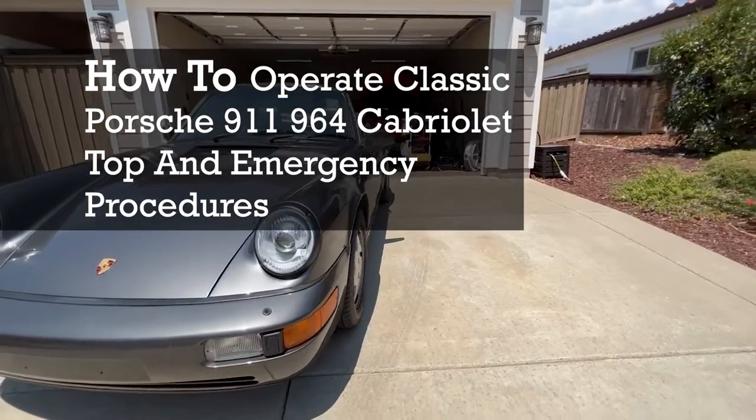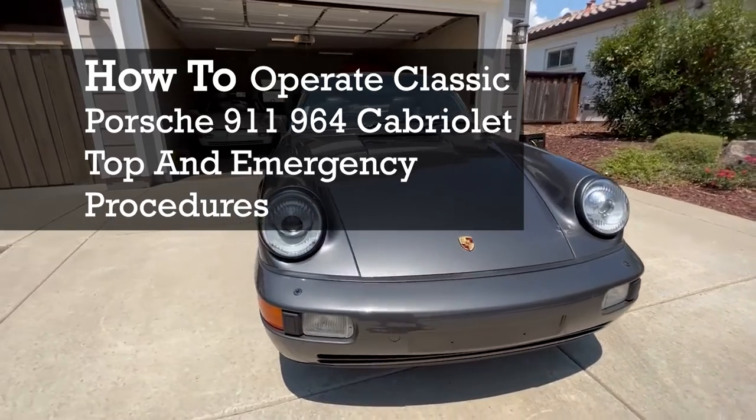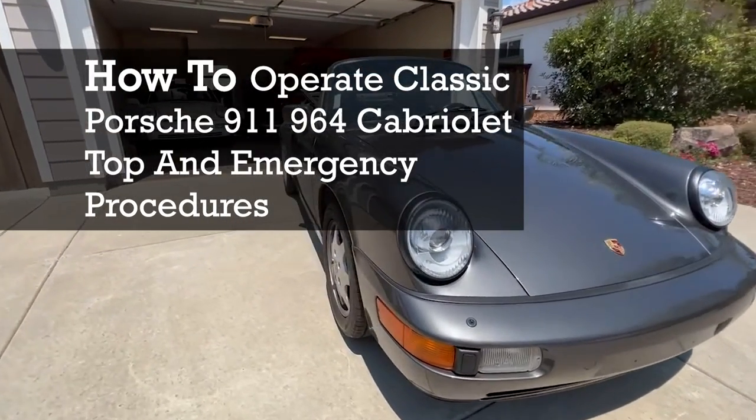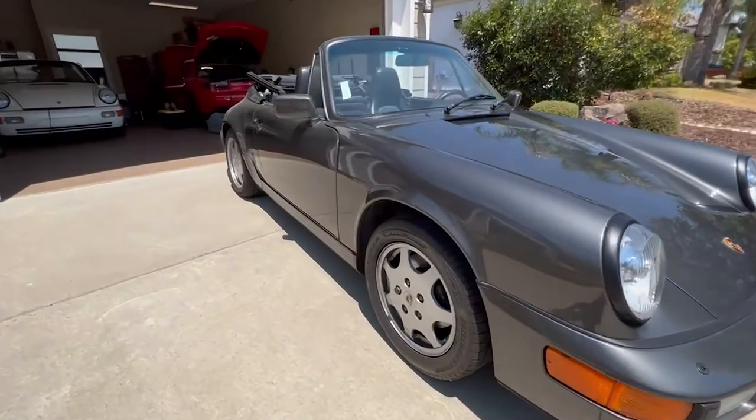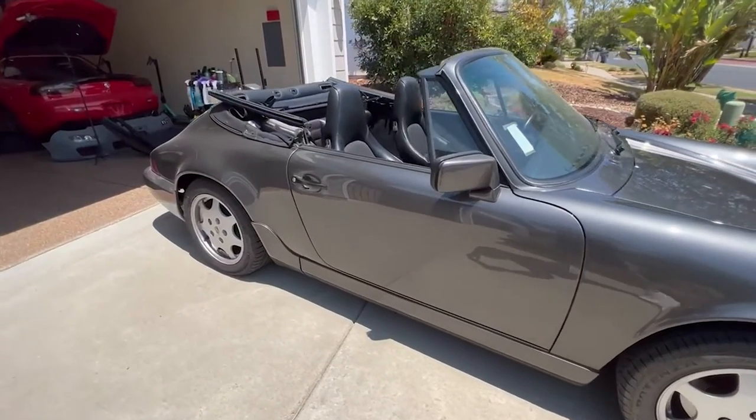What's up everybody? Welcome back to Level Up Classics. Today we have a quick video for you on how to operate your classic Porsche 911 964 Cabriolet top, and we're going to also cover the emergency procedures if your top ever gets stuck down.